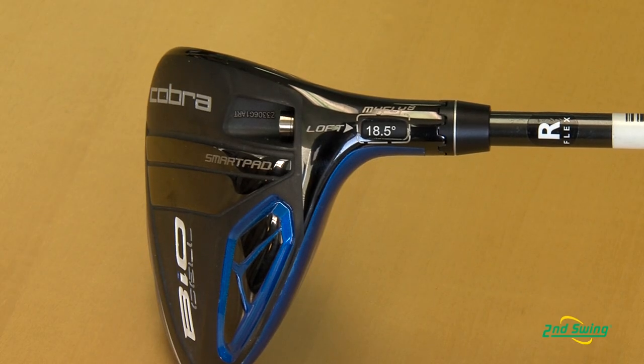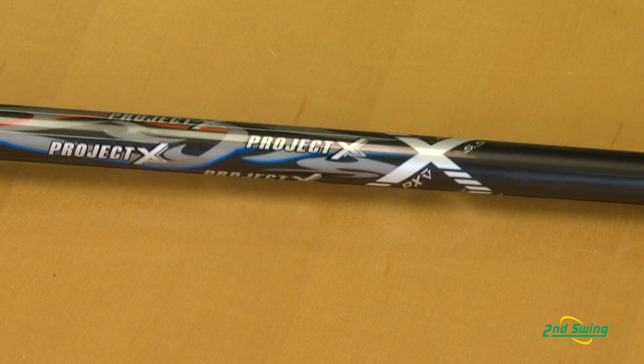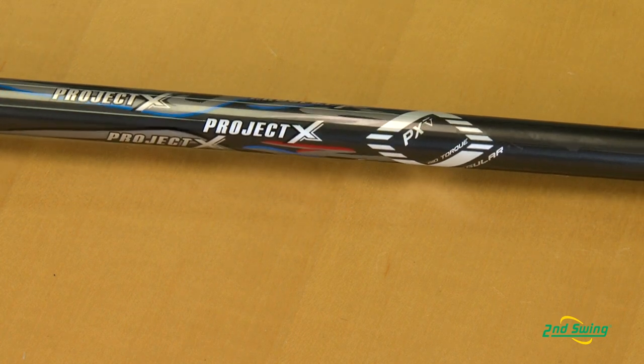The fairway woods are going to come in a 3-4 combination and a 5-7 combination, allowing customers to change loft in eight settings — just like the drivers. Now you can really gap fit for your fairway wood to find the best and optimum launch angles. Much like the driver, the BioCell will come with the Project X shaft and 3-gen grip.